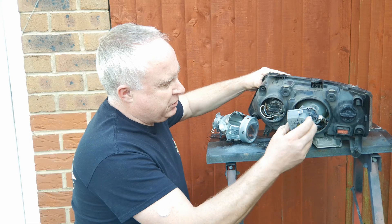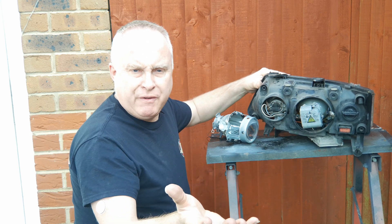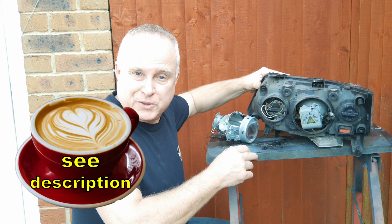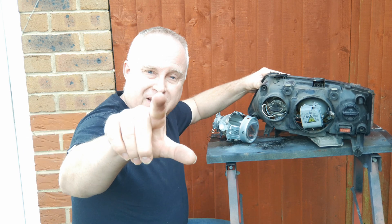Once you've adjusted your beam, put your headlight back together, return the covers, and you're ready to go. If you've got value from this video please give it a thumbs up down by the title. Maybe consider supporting the channel — there's a link in the description — and I shall see you on the next video.